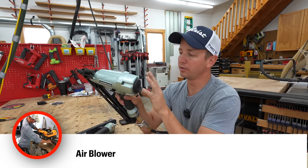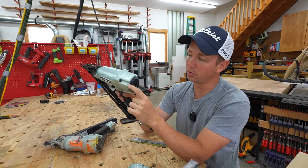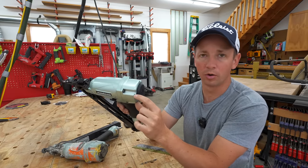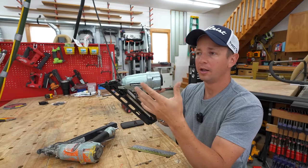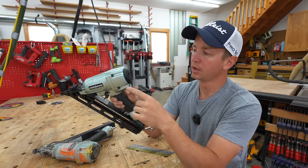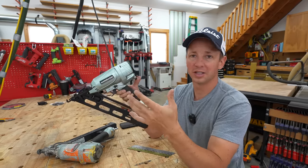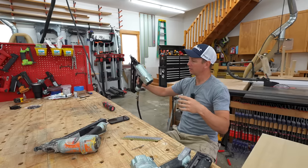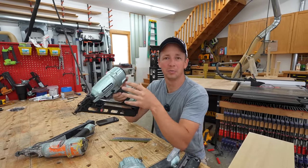Another feature I love on this gun is something very simple — it's got an exhaust air blower port right here. You'll see a button right here. Out of this tiny hole, if you want to blow something off or blow yourself off at the end of the day to clean that sawdust off of you, you just push this button and it shoots a lot of air out. So many times at the end of the day, or randomly throughout the day, I'll use that and get myself clean pretty quick.